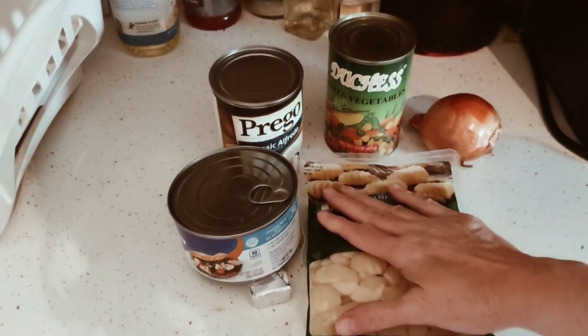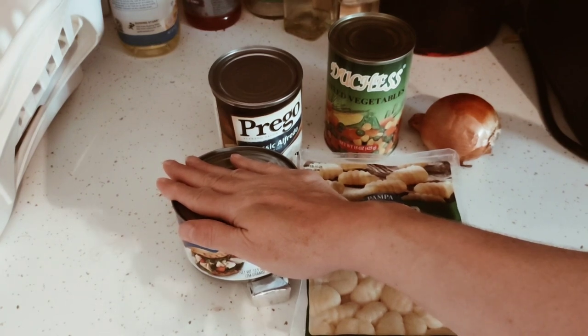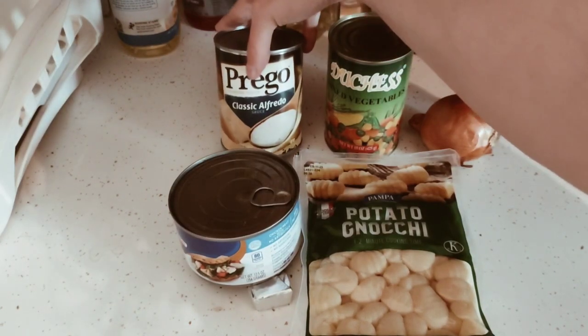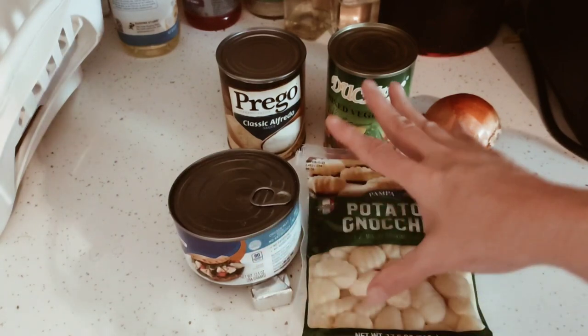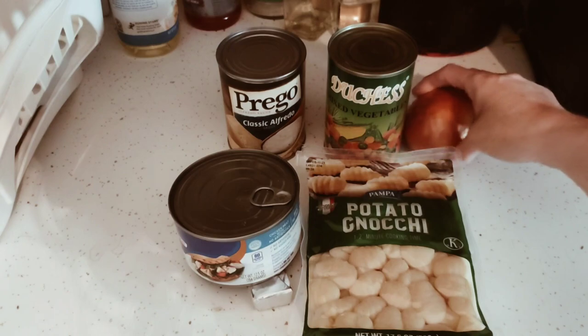From the Dollar Tree: gnocchi, the chicken — if you can find the large can, or two small cans will do just fine. A white sauce and any brand of their mixed vegetables. And if you don't have a freezer department, don't worry — none of this came from that area. And an onion from your pantry shelves.